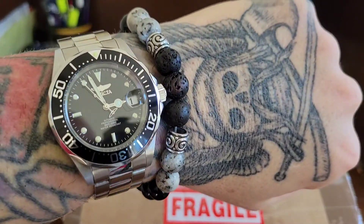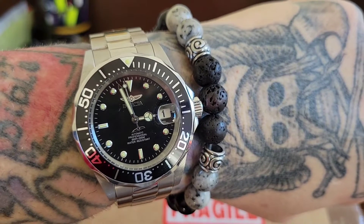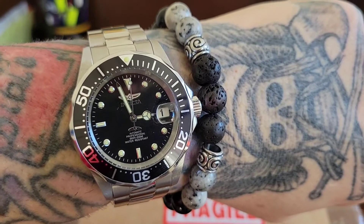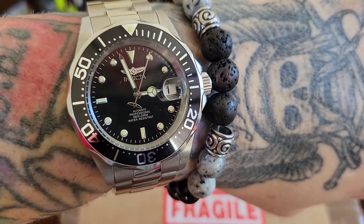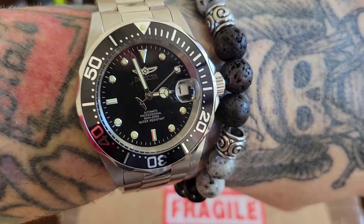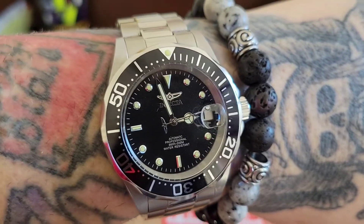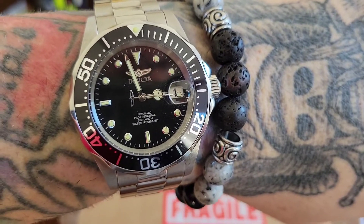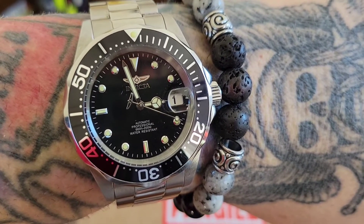Now, the bracelet on it's a little bit small. It fits me — I'm a six and three quarter inch wrist — but I dug in my cigar box of all my extra links and pulled out three links from my bead blasted Invicta Batman Bezel Pro Diver, which I don't need anymore because mine's bead blasted, so I have three extra links to go with this. Video will be coming as soon as the braces come in from Men of Zen.